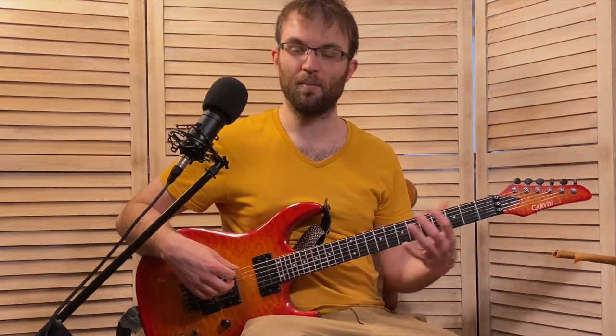Thinking over the D7 tonality, which is something that Johnny Smith is so great about — all of those arpeggio exercises that he does. He's just really a master of being able to play all over the neck very freely, and I think this line is a great example of that.